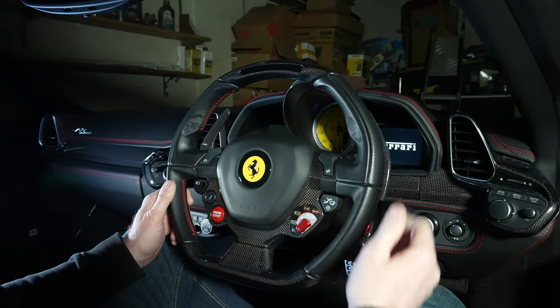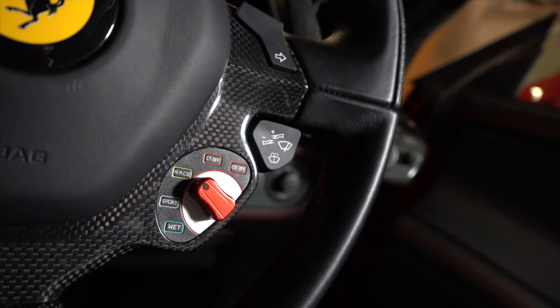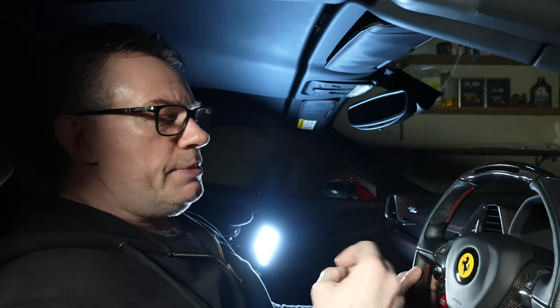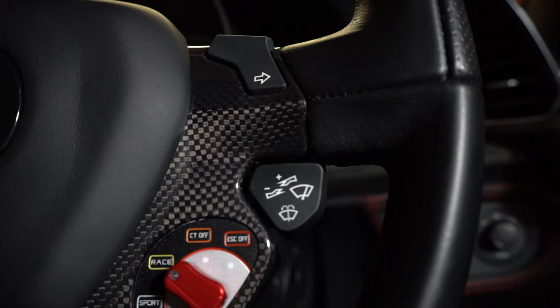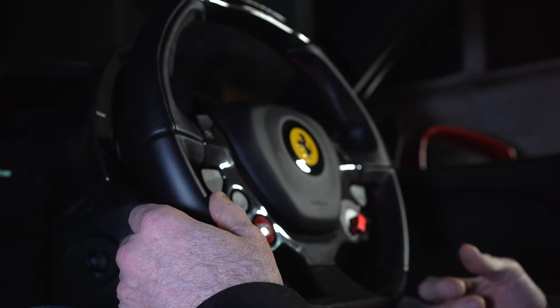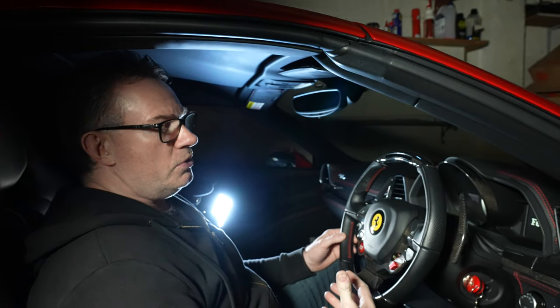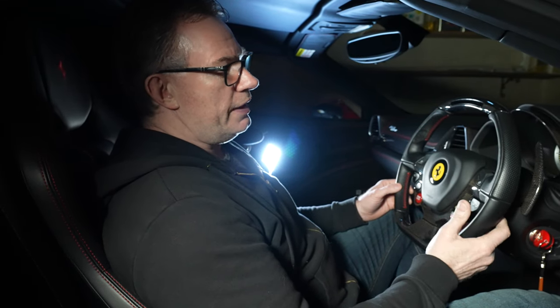Now we get to the windscreen wipers, and they are incredibly complex — you're just never going to remember this functionality. Keep in mind that most people driving these cars — the 458s, 488s, and the special series — are going to be driving them infrequently, maybe a few hundred to a thousand miles a year, especially in the UK. So if you have a really complicated design for something like windscreen wipers and you're caught in the rain, people simply aren't going to remember how to use them.